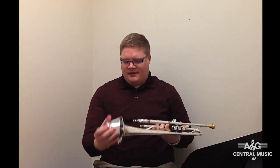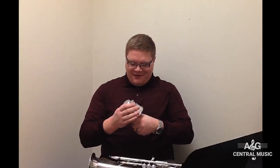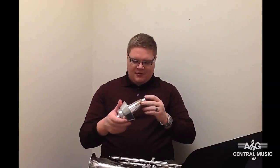All right, so this is the mute you get maybe if you have a gig and you don't have a lot of space and you only want to take one mute as opposed to two or three.